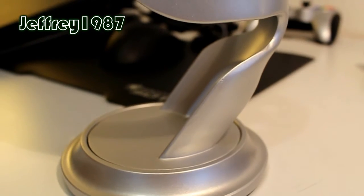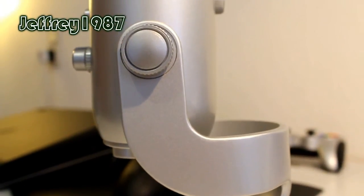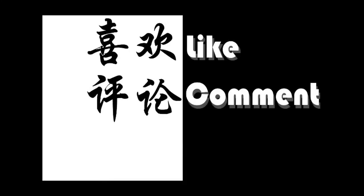That's all for my comparison review today and I hope you guys enjoy it. Don't forget to leave your comments below on what you think about these two microphones. Please like, comment, and subscribe.